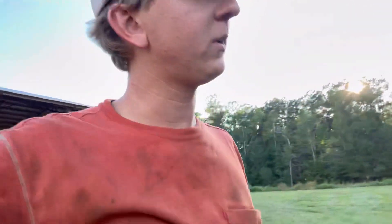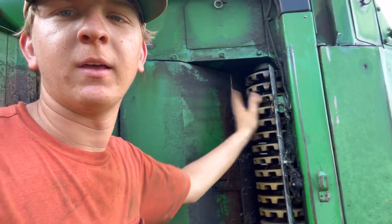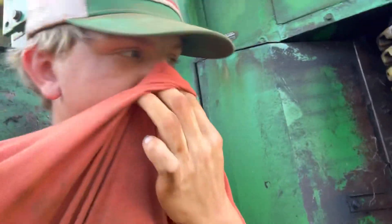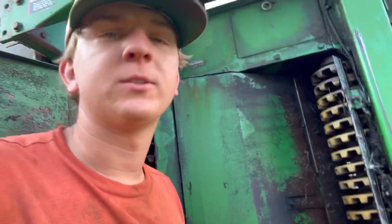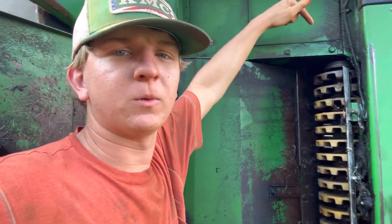Now that you know how the picker works, here's some of the adjusting stuff — simple things that can make you more money, because every pound of cotton you leave out there is money left on the ground. One of the more important things — and this is yearly maintenance on most farms — is the doffer clearance. First, the shape of your doffers: these are starting to round a little bit, but you want a square edge to knock that cotton off and strip it from those spindles. You can get them re-ground, which we should do, but we just don't have enough cotton to make that cost work out every year. The clearance: this stack moves up and down with an adjustable bolt. You want it a certain distance from that spindle — it can't hit. If it hits, you start tearing stuff up, wearing doffers and spindles out.